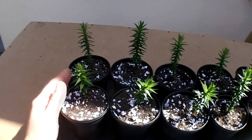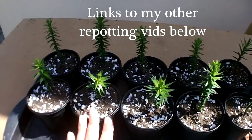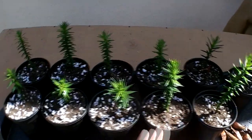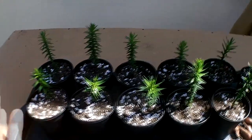Now obviously it's not a cactus or succulent, although it looks a bit cactus-like. Normally when I'm doing my potting on videos it's nearly 99% of the time cacti and succulents, and I always tell you not to water them for at least two weeks — but obviously these aren't cacti or succulents at all, so give them a good water and keep them well watered all the way through.